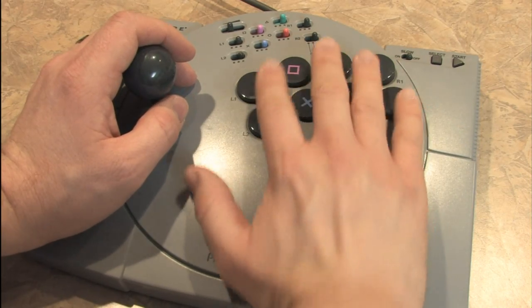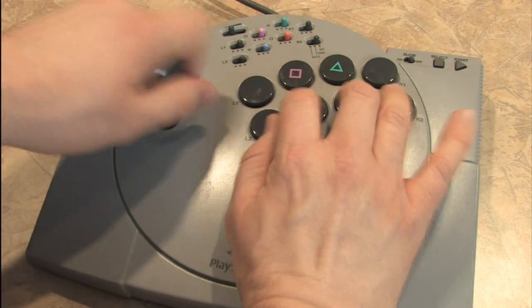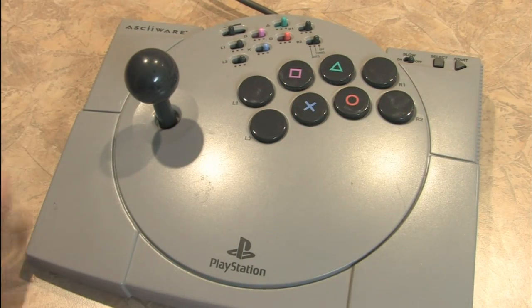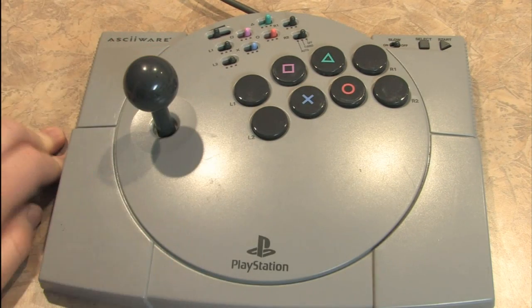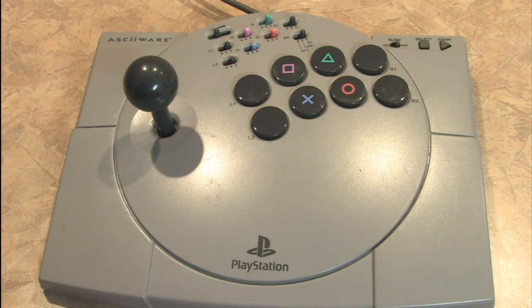Four buttons on top, four buttons on bottom. It's a pretty solid joystick, no frills. These don't cost all that much these days because nobody's buying PlayStation 1 accessories anymore. They work with the PlayStation 2 just fine, so if you want to pick up some old-school fighting games and challenge your friends to Tekken 2 again, get this thing.